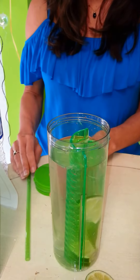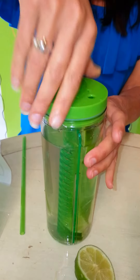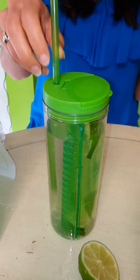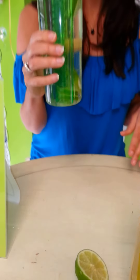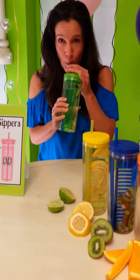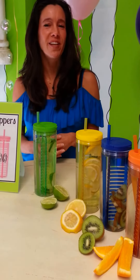Then the tricky part is putting on the lid. Make sure the hole is on the side where the fruit is, so when you twist it, the straw goes in on the side where the fruit is not, so you don't get pulp in your drink. And there you have an awesome infused water, which is my favorite. Thank you, and check us out at LUCWholesale.com.